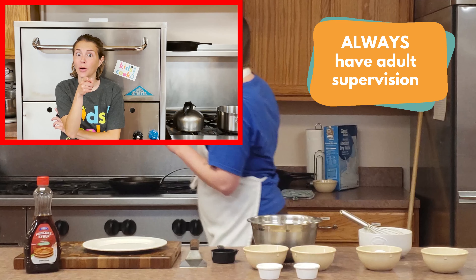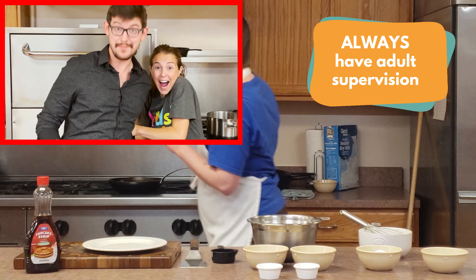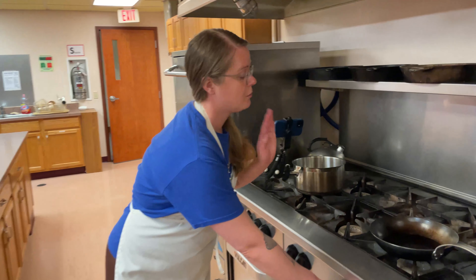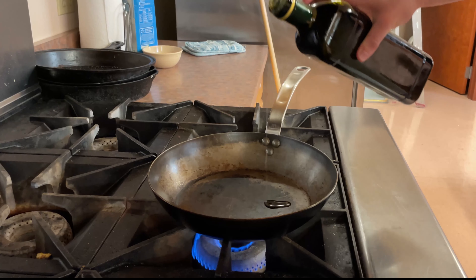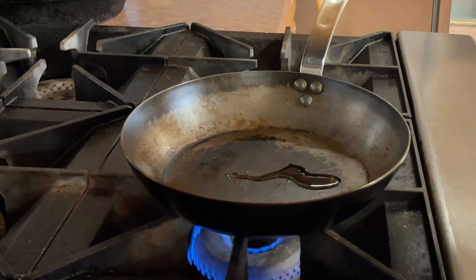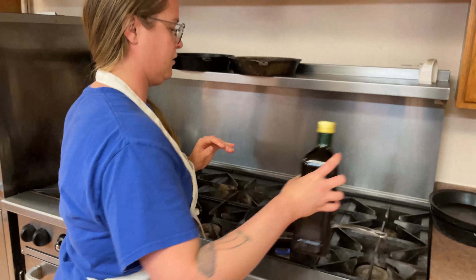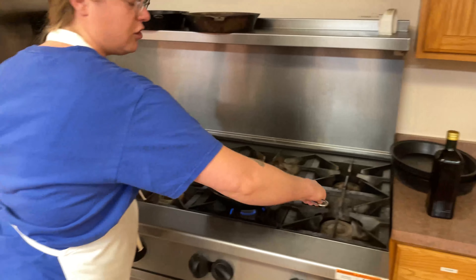This seems like something that needs an adult — I'm an adult. Now we're going to go ahead and preheat the pan a little bit, putting this on medium heat. I'm going to add just a little bit of olive oil personally, but you can use anything — butter, canola oil, whatever you want, whatever you have around. It is important for pancakes to make sure they don't stick, so make sure you give a pretty generous amount.